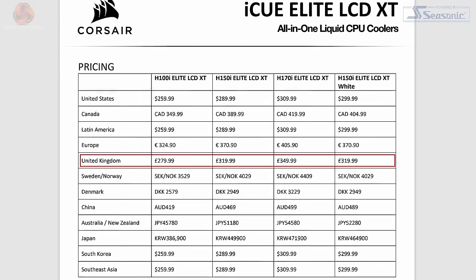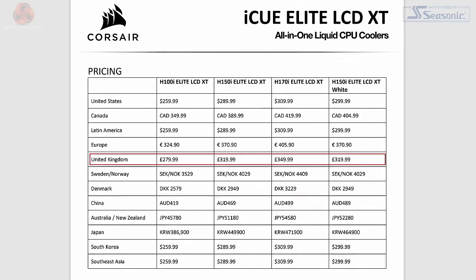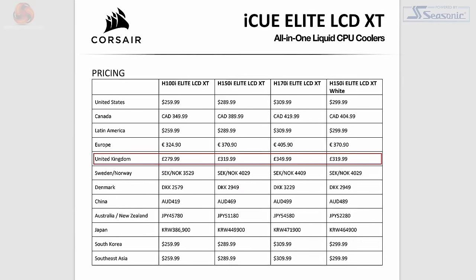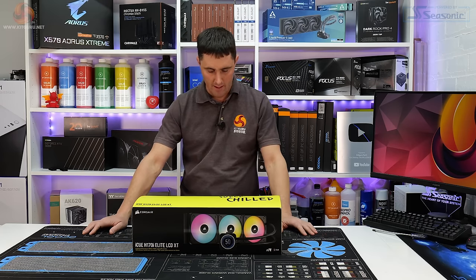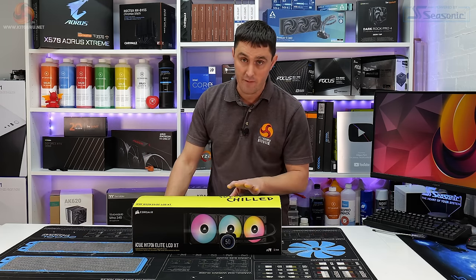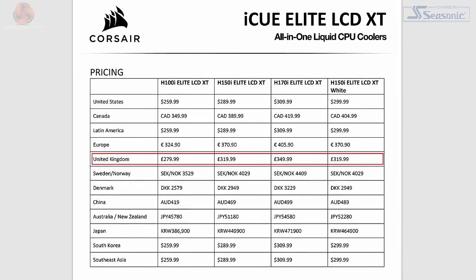This is also available in a H100i version — that's a 240mm, 2-fan version — priced at $279.99, which is not cheap either. And there's also the H150i, the 360mm version, priced at $319.99.